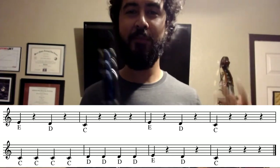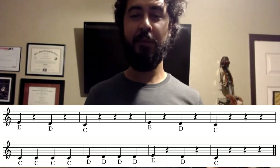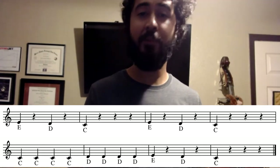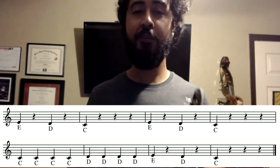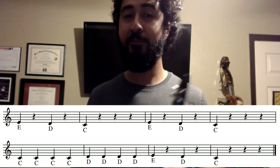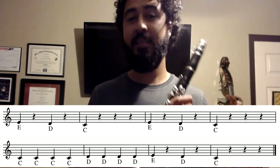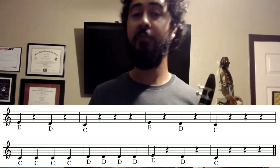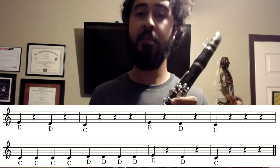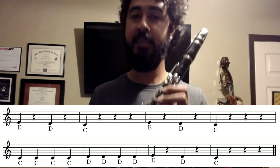Let's first start off by looking at the rhythms that we see here on our page. The rhythms are ones you guys already know — your quarter notes and your quarter rests: one beat of sound and one beat of rest. So we take a look at our first two measures. We have E followed by a rest, D followed by a rest, and C followed by three quarter rests. So it's E, rest, D, rest, C, rest, rest, rest.